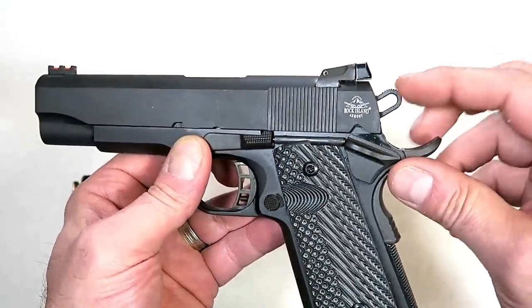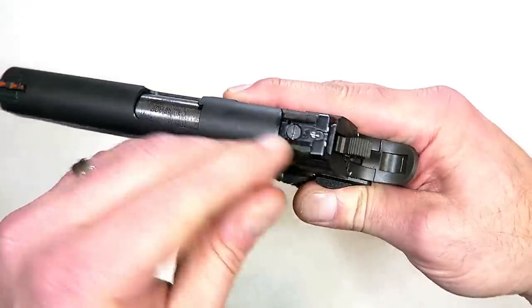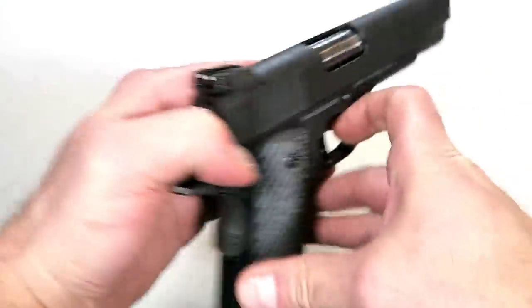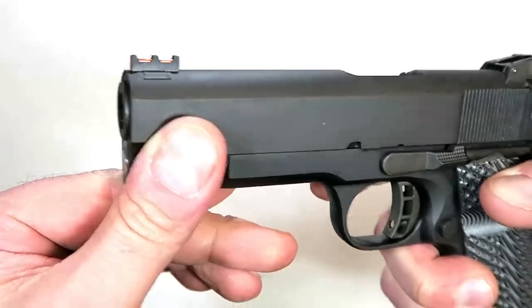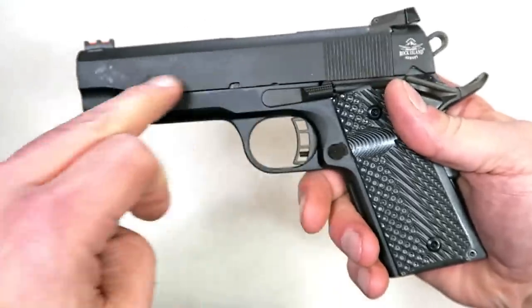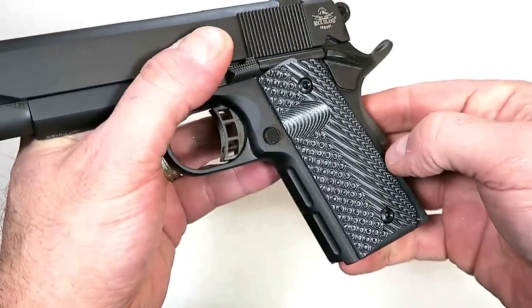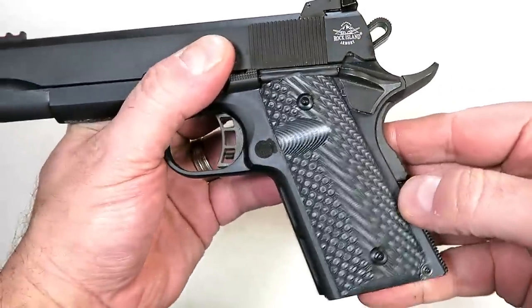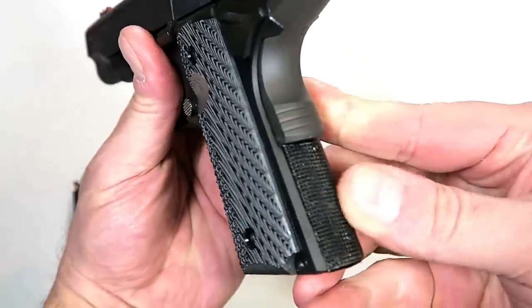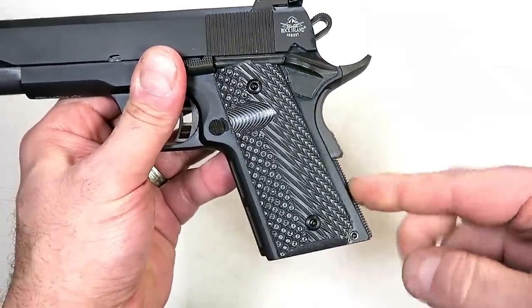It has an extended beaver tail and of course the grip safety. Already talked about the skeletonized hammer. It does have LPA adjustable rear sights — you can see the adjustments there — and pretty nice deep-cut serrations, plus a fiber optic front sight. Already mentioned the four and a quarter inch barrel with a parkerized finish, very common with Rock Island 1911s. It has very sharp-looking G10 grips.